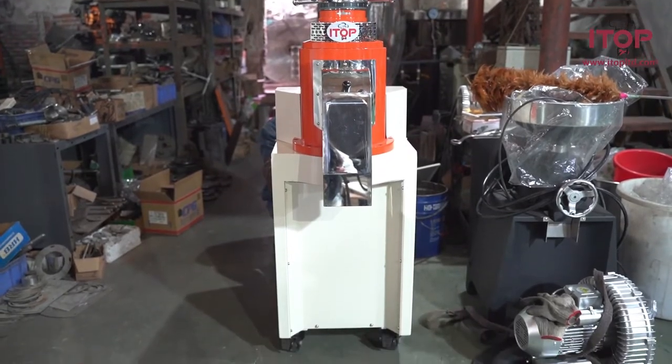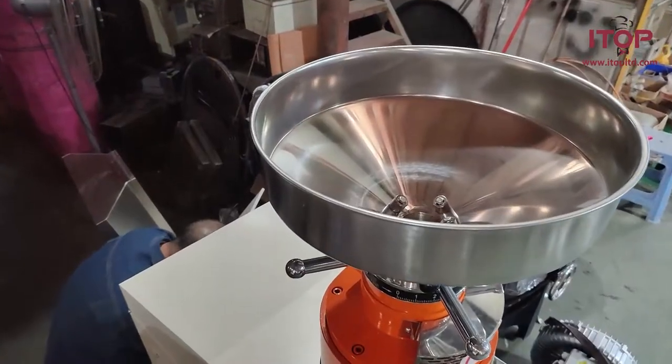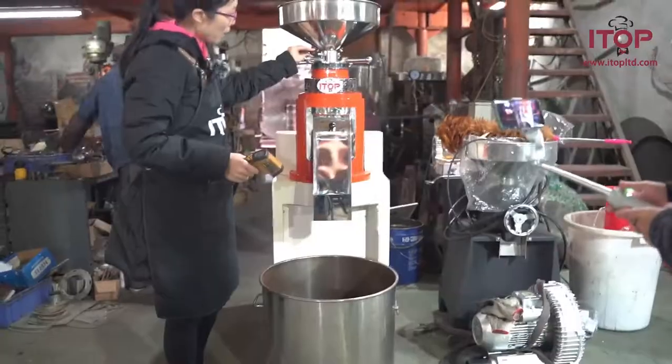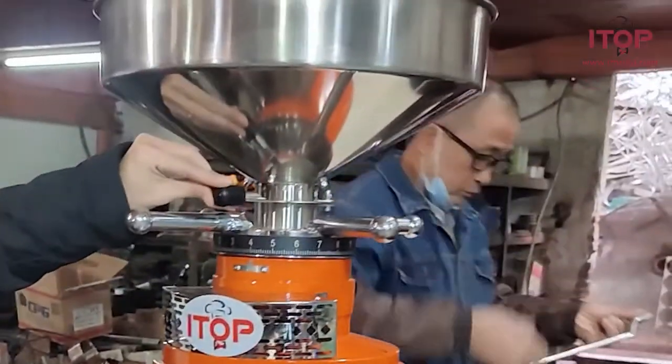Hi everyone, today we are going to show you one of our coffee grinders. To start grinding the coffee beans with this machine, we should firstly adjust this device.